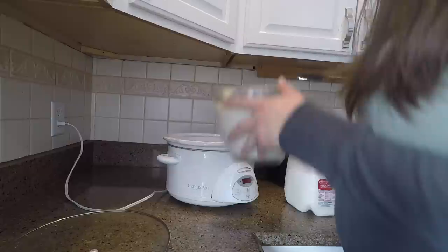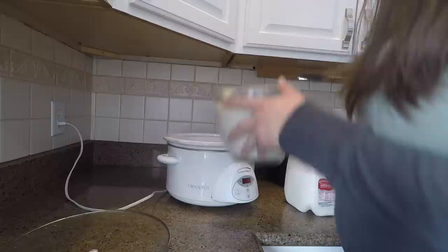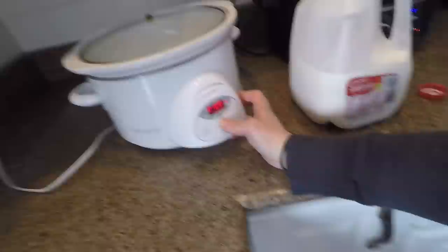I measure because I'm a measurer — I'm a very fancy kitchen cook, whatever. As you can see, my slow cooker doesn't even have a handle anymore, but I love it so much I don't care. So I just throw the milk in there, set it on low for two and a half hours. I love slow cookers that have timers — they're a lifesaver. Automatically my slow cooker switches to keep warm after that, so it needs to go two and a half hours on low and then sit at warm for three hours.